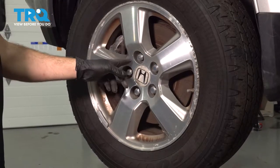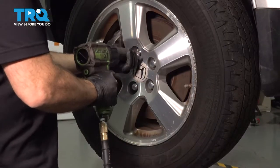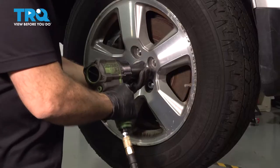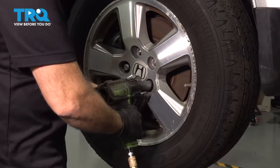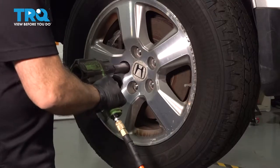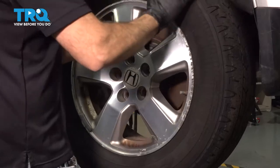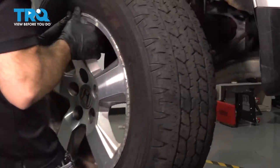Using our 22-millimeter socket, let's loosen and remove our lug nuts. Go ahead and remove your wheel and set that aside.